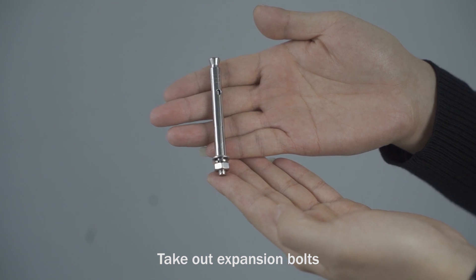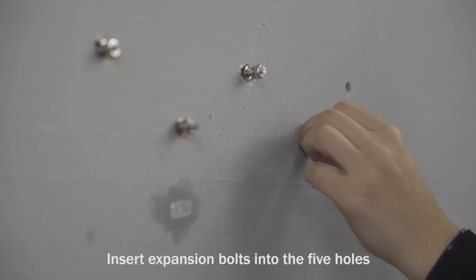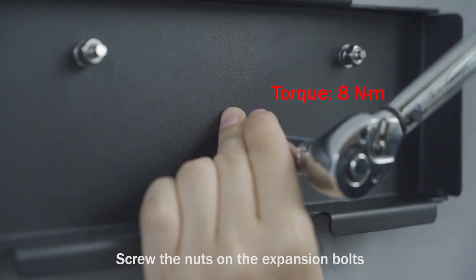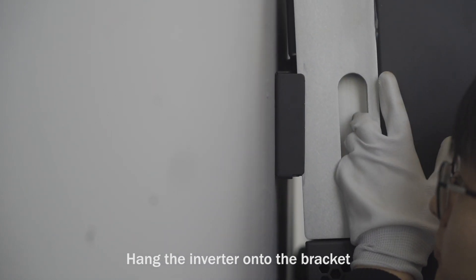Take out the expansion bolts and insert them into the five holes. Unscrew the nuts on the expansion bolts, then screw the nuts back on. Hang the inverter onto the bracket.